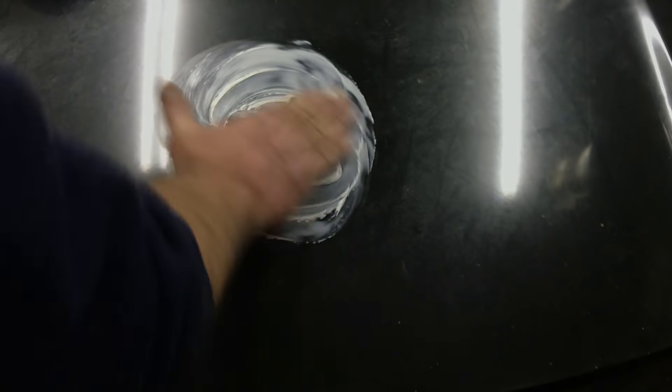See how bad this is — no shine to it at all. There's no shine. You could rub that all day with your hand. I'm going to put some Mother's on it right here.